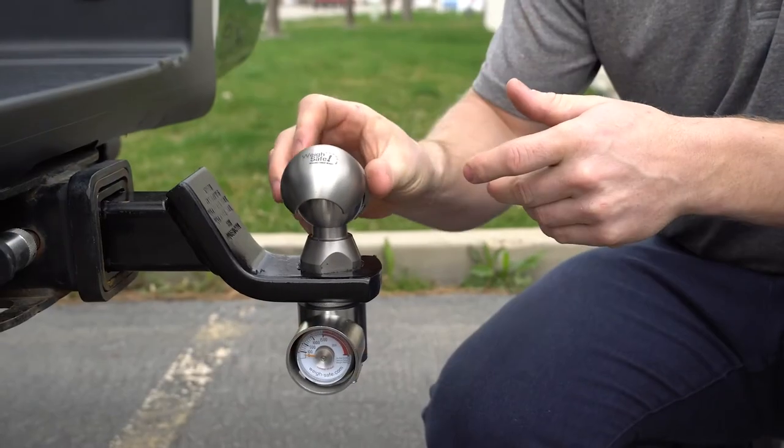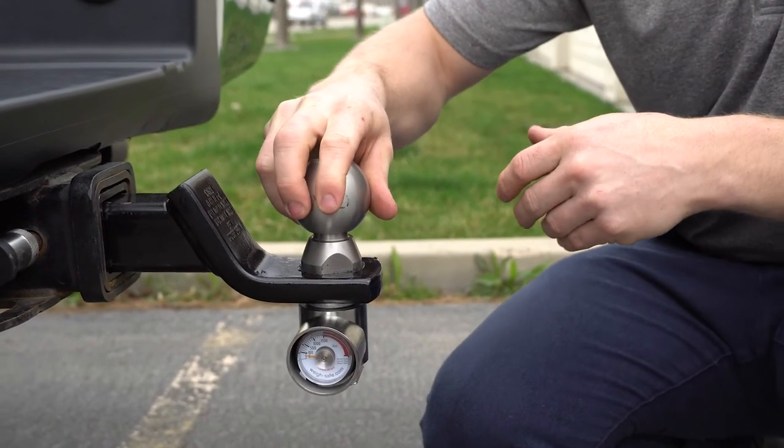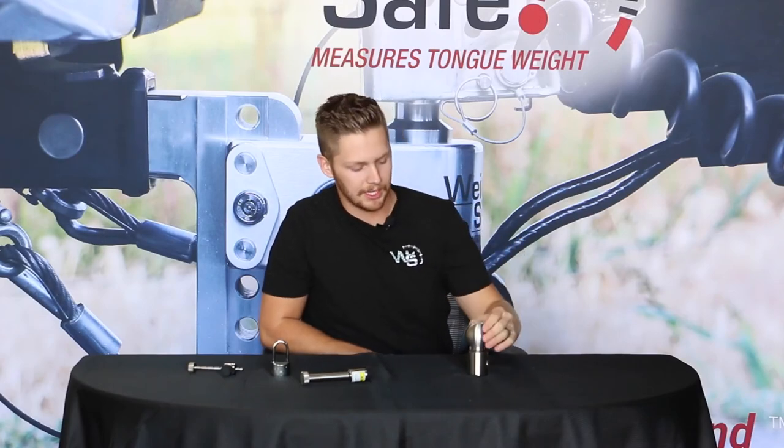Over here we've got our 2-inch to 2-5/16th tow ball adapter, or what we like to call the clamshell. You just clip it right on pretty much any 2-inch ball on the market right now and it converts it to 2-5/16ths.